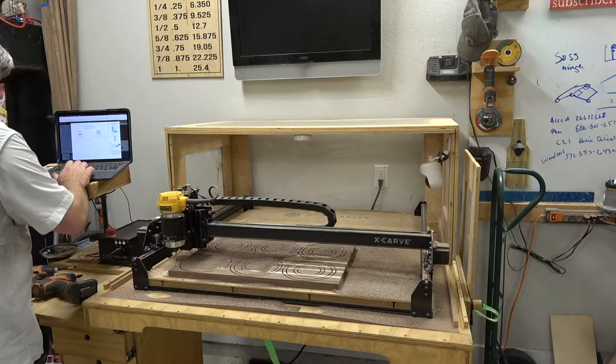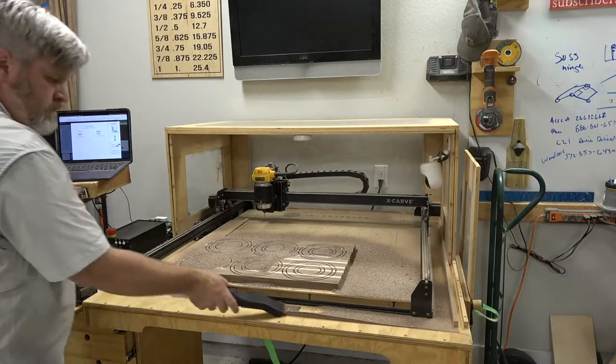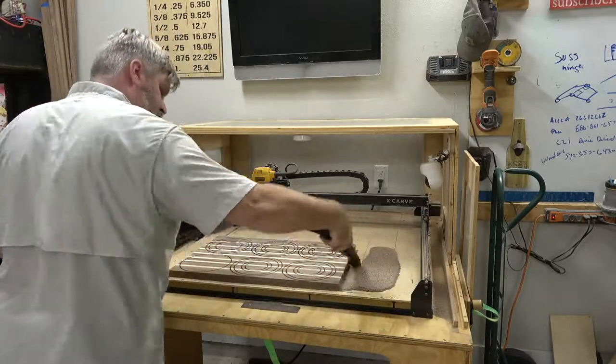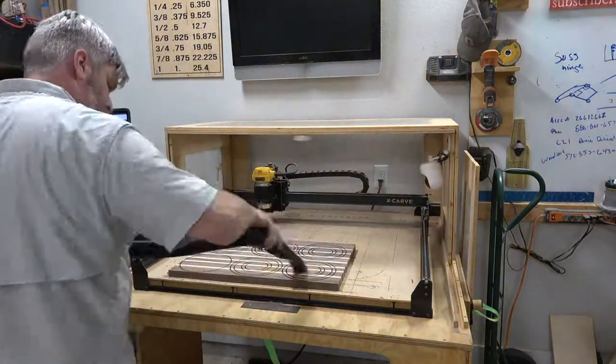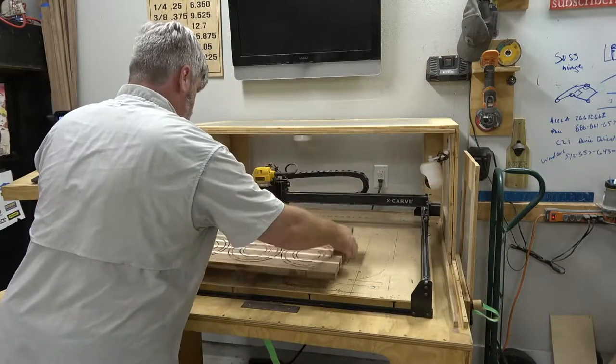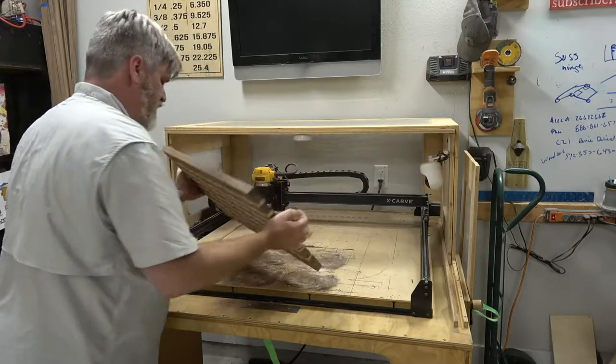Now you can see here when I pull the cover back, all of that dust gets trapped in. One of my favorite things to do is vacuum up dust — I know it sounds weird, but there's something so satisfying about it. I'll go ahead and vacuum up all the dust, remove the screws, and pull the carve for the nesting bowls. Came out awesome — couldn't be more happy with that.